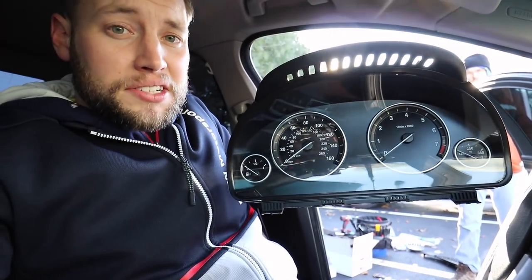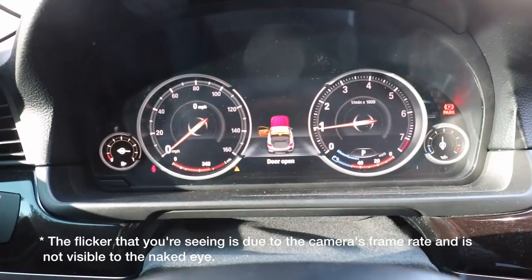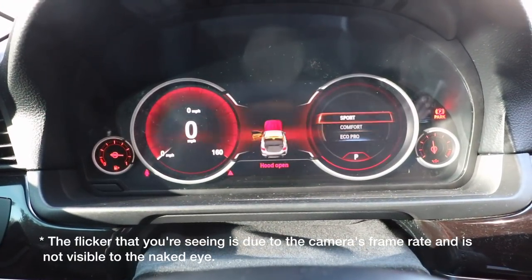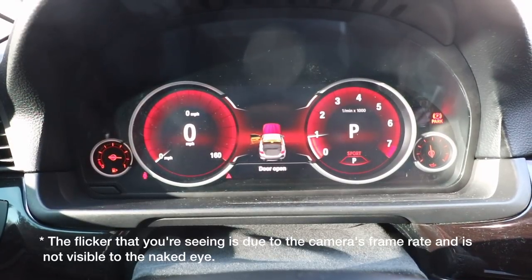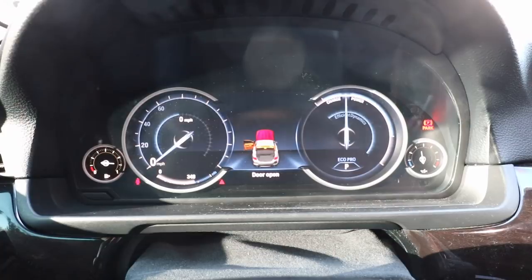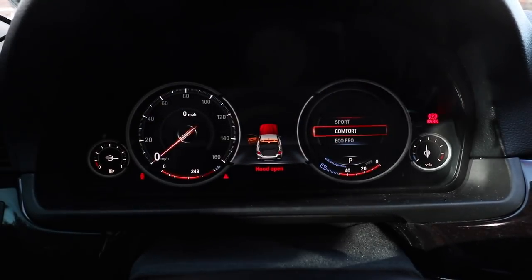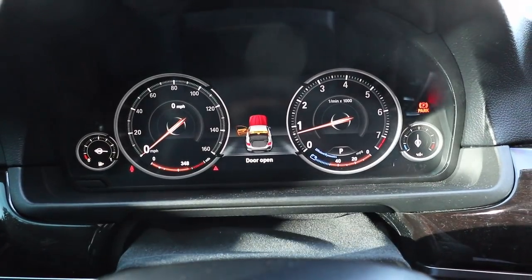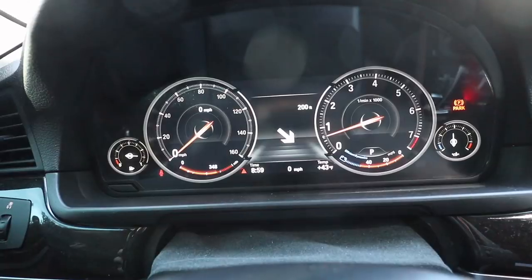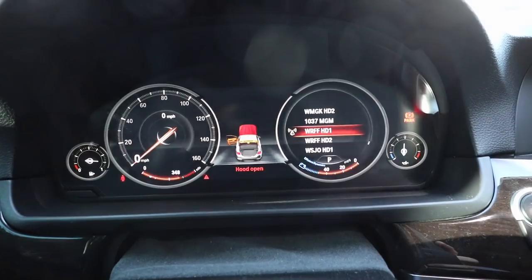Everything is now fully coded and functional, so let's check it out. Here's what we started with — very plain and basic — and here's what it looks like now. In sport mode the menu changes and looks great with the digital display. In comfort mode you get the standard display, and in eco pro mode it turns a cool blue. On the far left you can see your fuel level and range. You also have your speedometer, tach, and oil pressure. With navigation active, turn-by-turn prompts now display right in the center of the cluster, and scrolling the wheel gives you access to new menus.